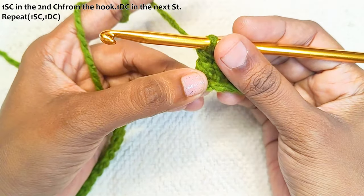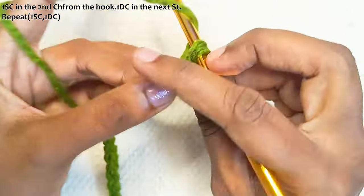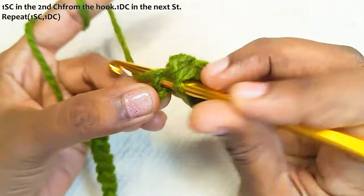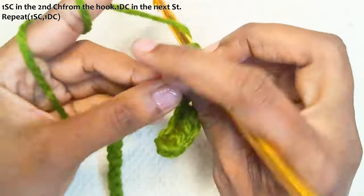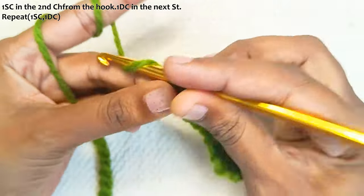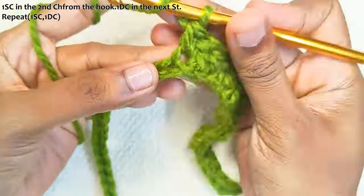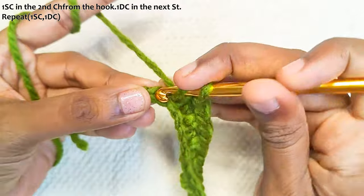Now repeat this in the rest of the stitches. One single crochet the next stitch and one double crochet the next stitch. Continue alternating one single crochet, one double crochet across the row, and finish off with a double crochet.